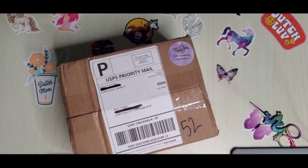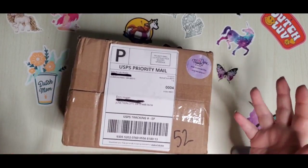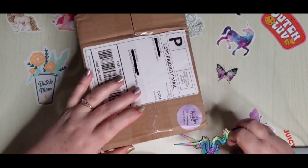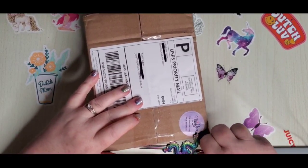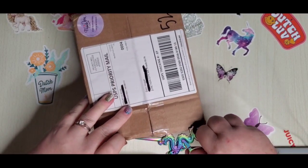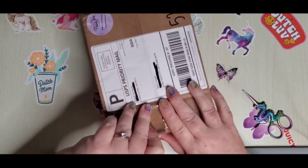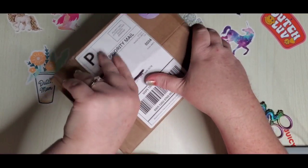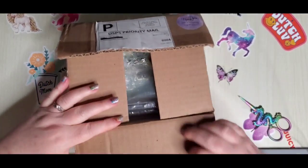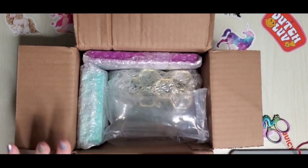Hey everyone, welcome back to my channel, this is Donnie and today I'm going to unbox something I ordered from Bella Art De Nicole. If you're not sure who they are, they started out making trays and accessories with their 3D printers. I'm obsessed with their products and I've ordered a lot.